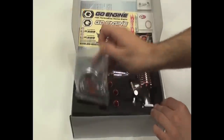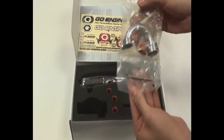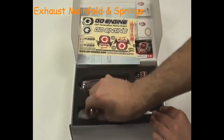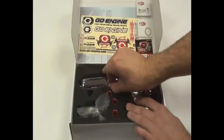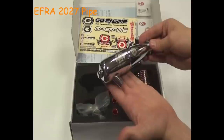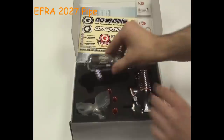Next up is the manifold, springs and gaskets. The EFRA Pipe which is black chrome coated with a reinforced stinger tip — quite a nice unit and quite rugged and sturdy.